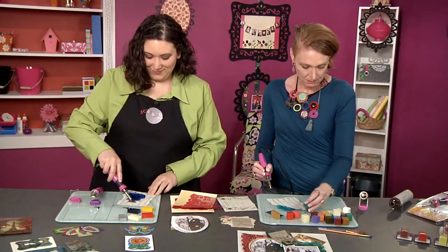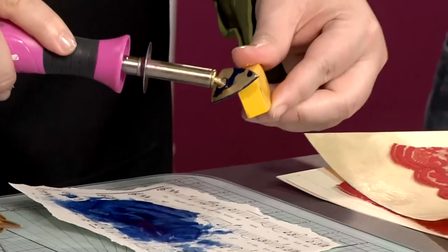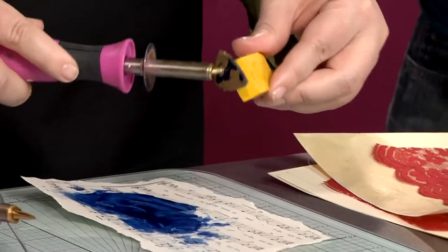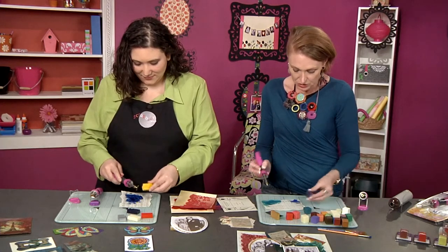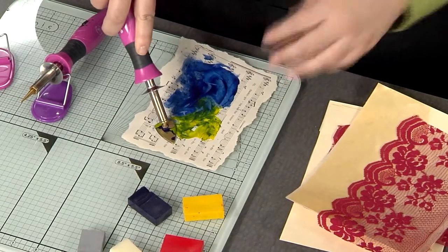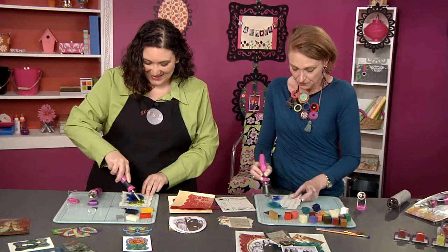We're working on a glass mat, which is heat proof, and working with good ventilation — that's really important. Now try adding another color; maybe put some yellow down in one corner. Blue plus yellow is going to equal green. The colors mix beautifully — that's one of my favorite qualities of encaustic. You can just buy a couple of basic colors and mix your own, especially if you pick up some white and black to get tints and shades.